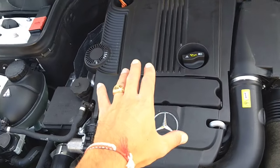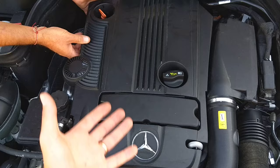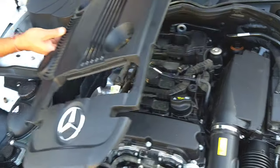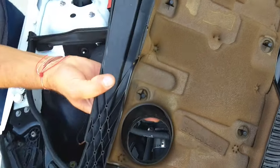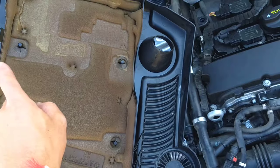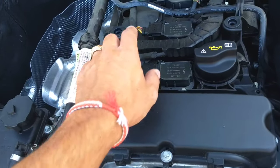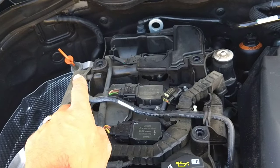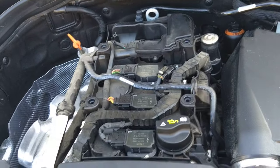This is the engine cover here. It's super easy to remove — you just pull it straight up. We need to remove it so I can explain how things work. On the back side you can see there are four things — one, two, three, four — and those four things attach right here on the engine.